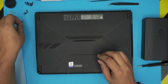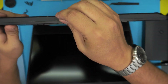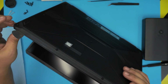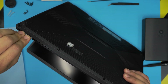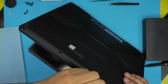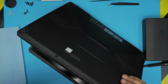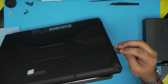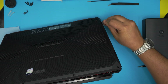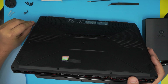Now that all screws are removed, grab the opening tool — a guitar pick. Insert it from the front corner between the top and the bottom cover. Start from the corner and work your way around, twisting and walking the pick along. You want to hear those clicks. Go all around the front row, then work the left and right sides, wiggling it all the way to the back corner.